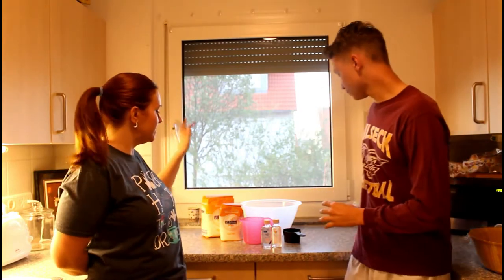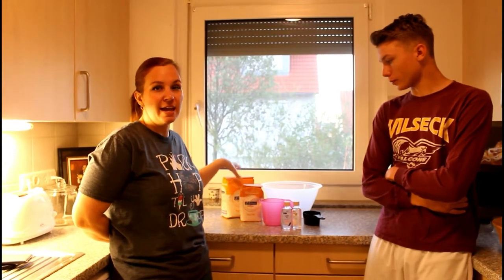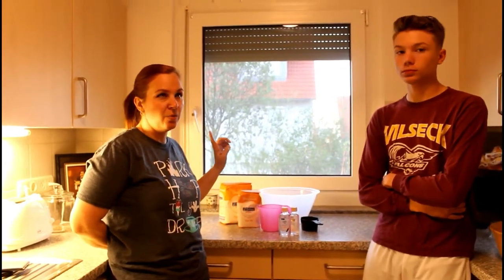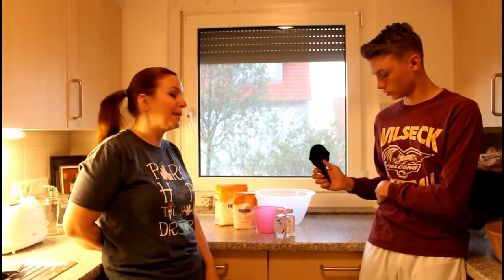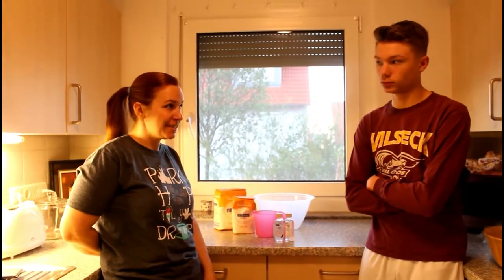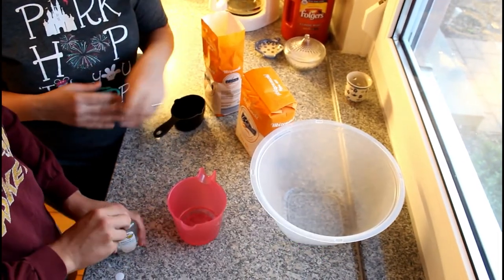Hey guys, it's Mac5 and I'm here with Andrew. Today we are going to be making moon sand. The ingredients we need are just flour and baby oil — eight cups of flour and one cup of baby oil — and we mix it together.